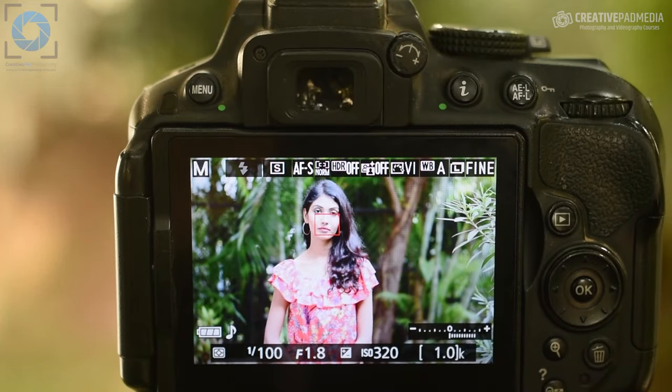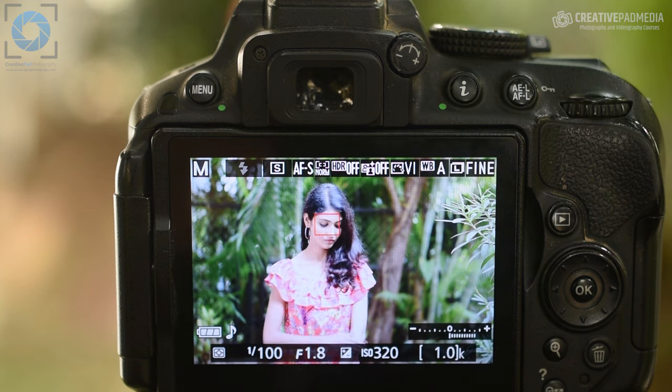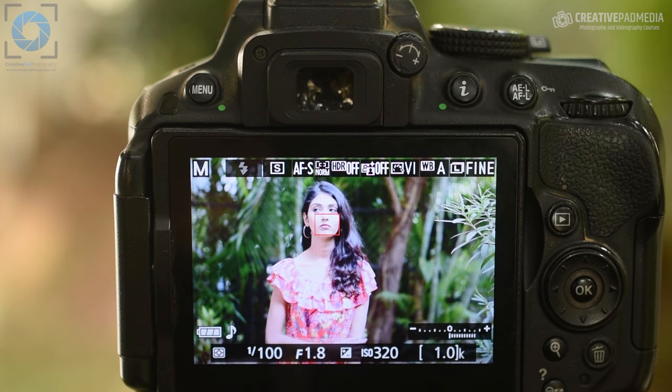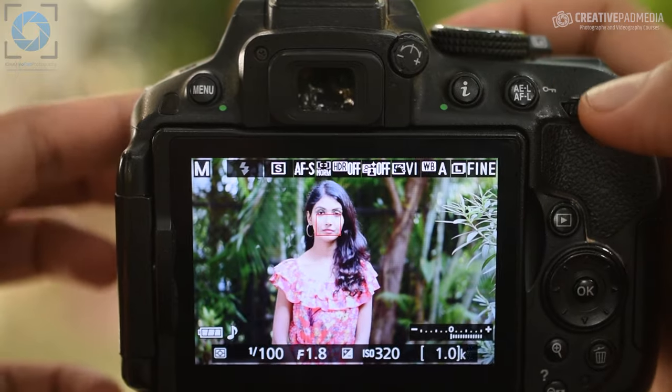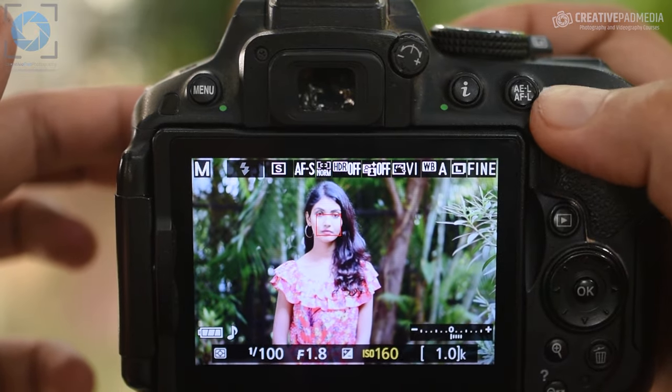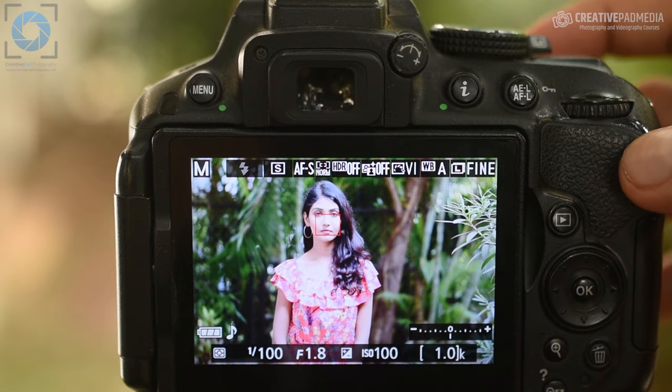Let's see what happens when she moves away from the background this time. Going inside the camera, the settings will pretty much remain the same, but the light meter has gone towards the positive side. That's because the new position she moved to had more ambient light than before. That's not a problem — we can just lower our ISO to get the meter back to the center, and then take the shot.